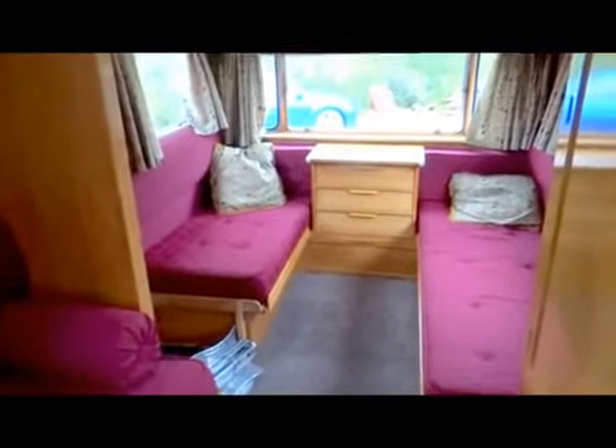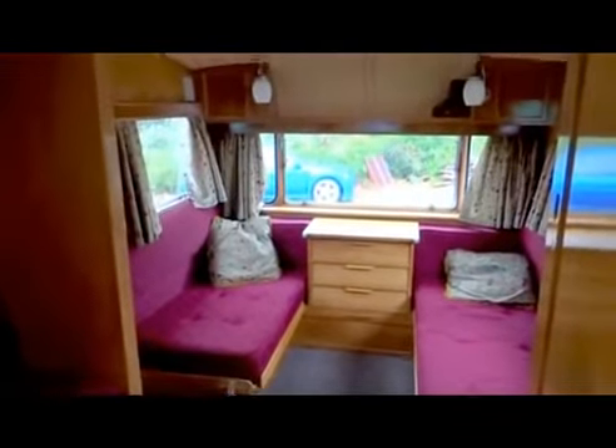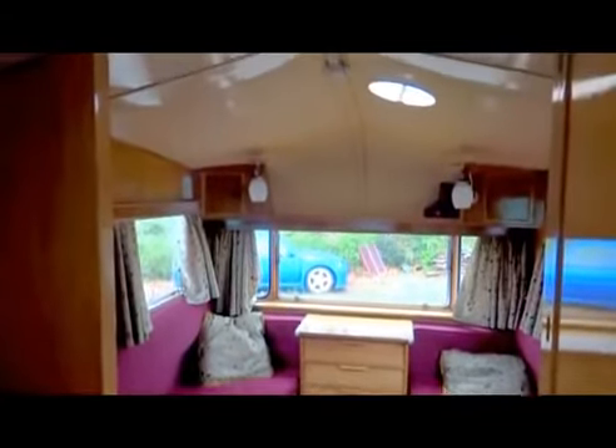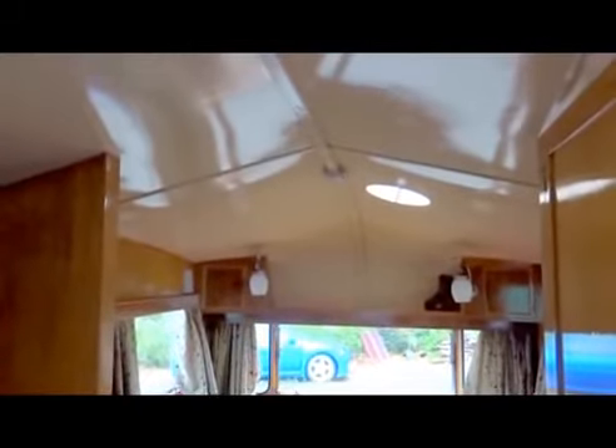Everything's varnished and the curtains are fitted. Panning up through to the roof, it's all nicely painted and as close to the original colour as we could find.